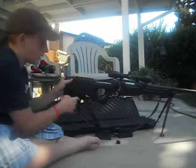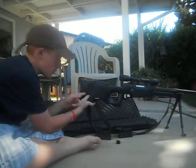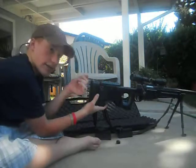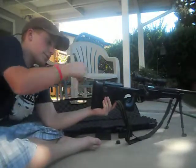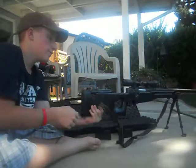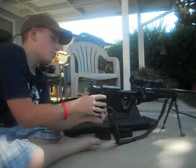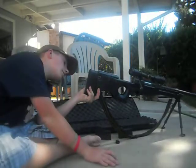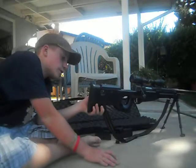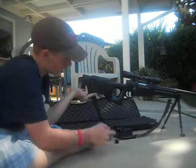Starting at the back, it has three adjustable butt plates. Take the large allen key, which you use to put the body pins in, and undo it. I keep them all on. It's got sling mounts on both sides. It does come with this sling — it's the one that comes with the gun, so it'll probably break on you, so be careful about that.